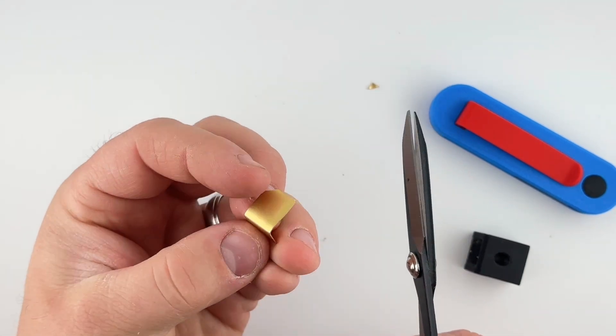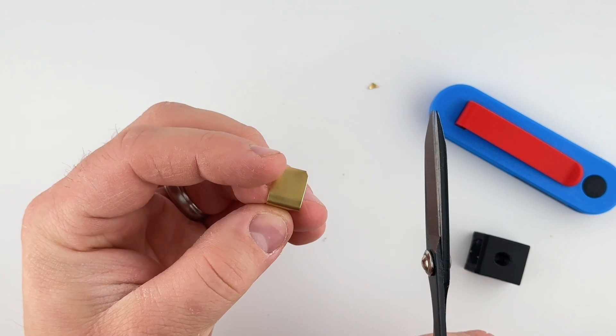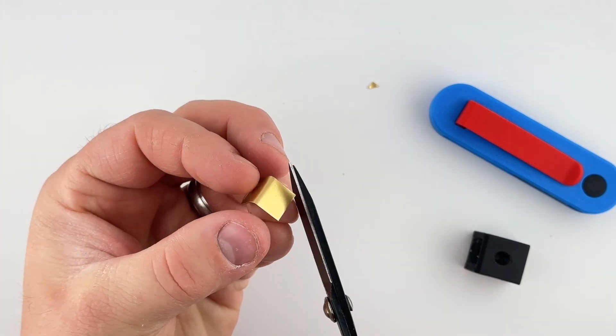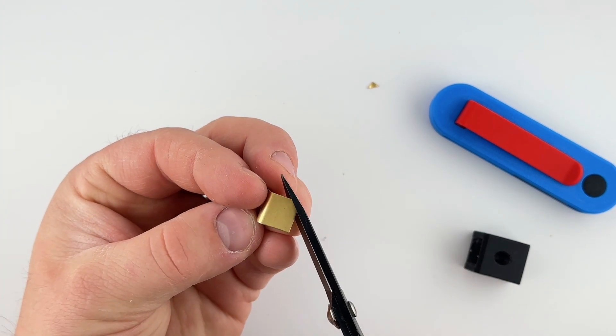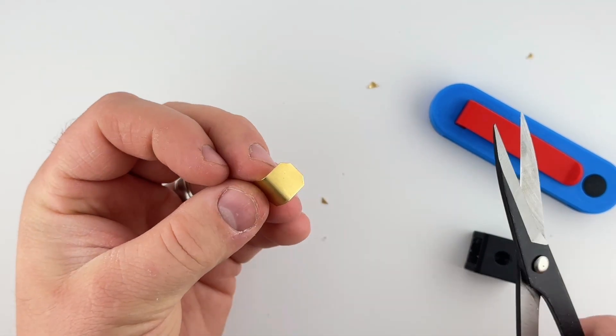This first cut is to allow the DeWalt battery to slide in just a little bit easier. That second little corner so it slides into the adapter a little easier. And these right here are on the wire side — I'm just chopping off the corners so there's no sharp edges.